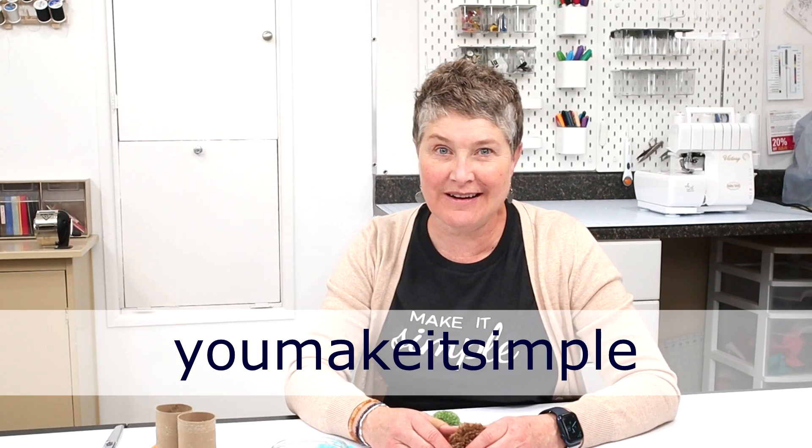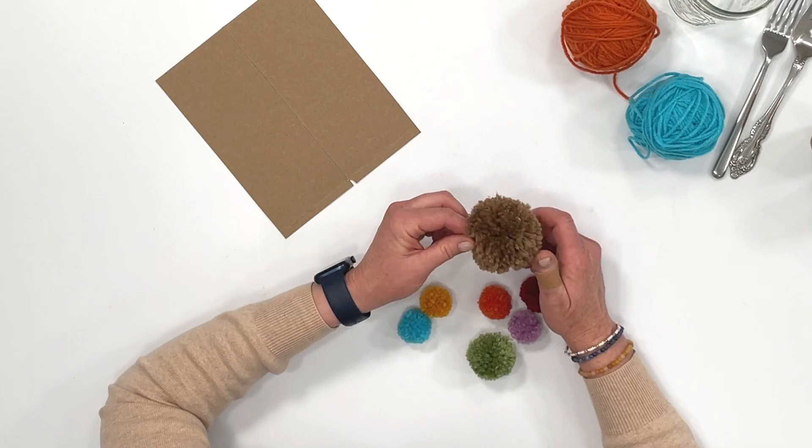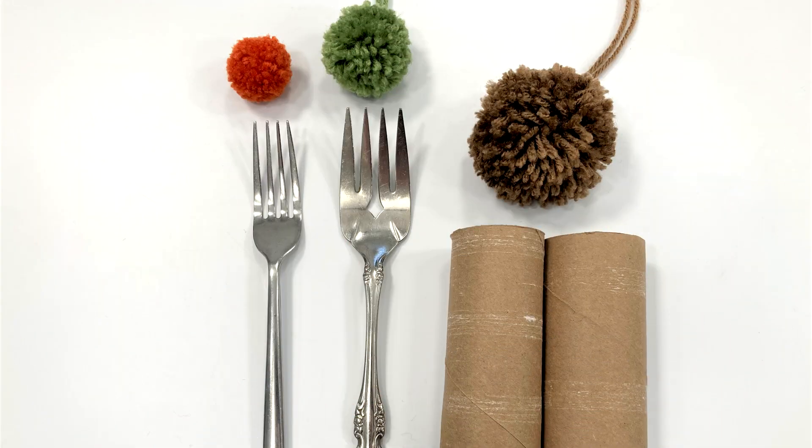Hi, it's Jan Howe from YouMakeItSimple.com. Welcome back to my channel. In this craft tutorial I'm going to show you how to make the perfect yarn pom-poms. I'll go over three different sizes and two very simple methods that you can use. At the end of the video I'll go over some fun ideas and ways that you can use these pom-poms. So without any further ado, let's get this tutorial rolling.